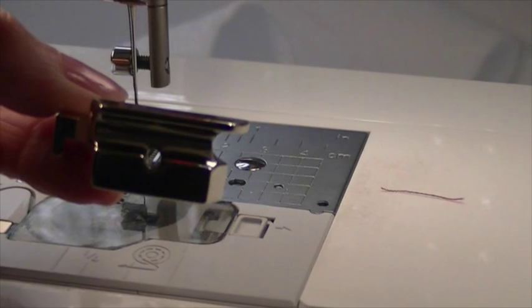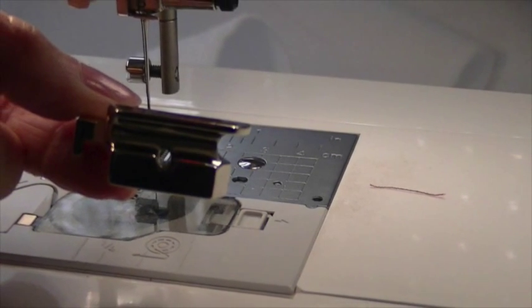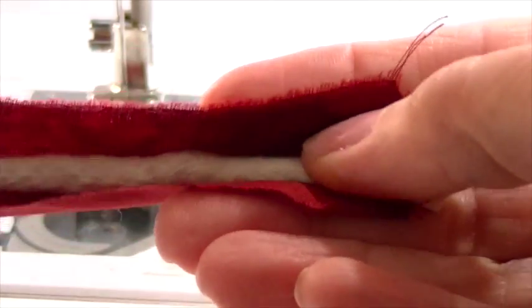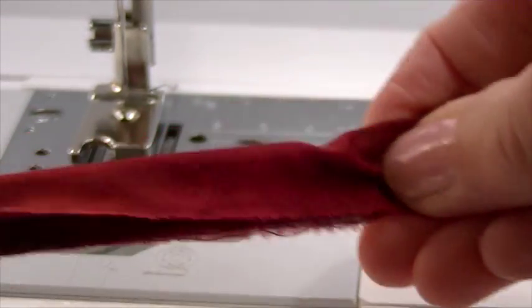This is a one quarter inch — they come in various depths, and we're using a one quarter inch. Here I've cut a piece of fabric one and a half inches wide into strips.